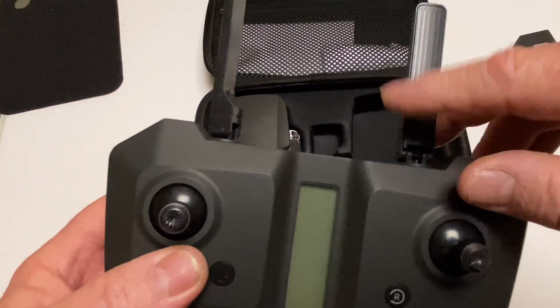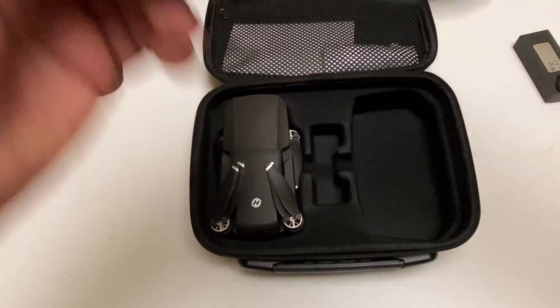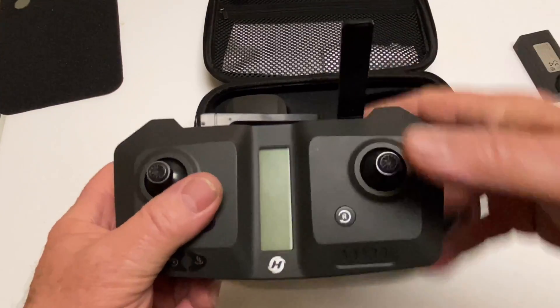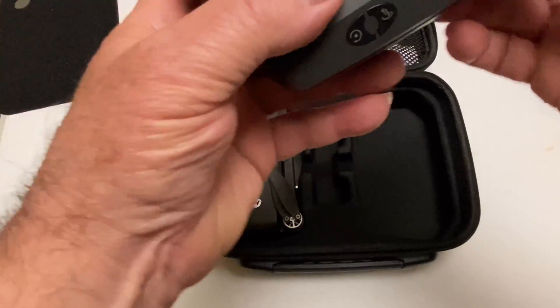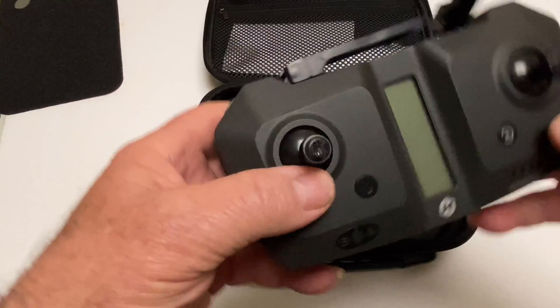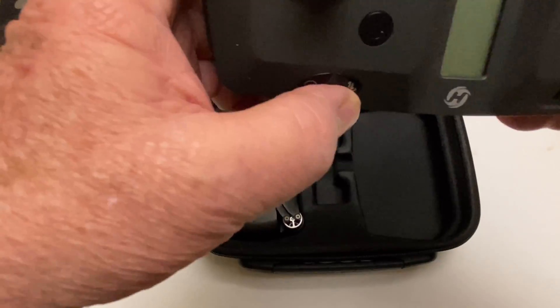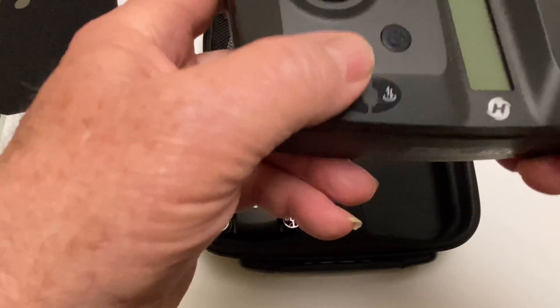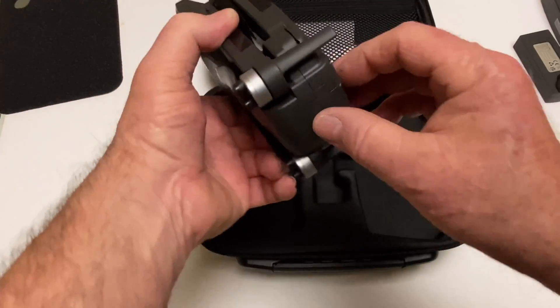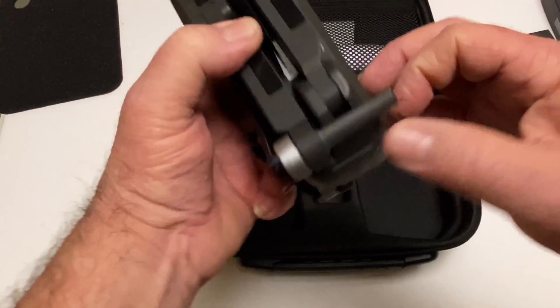Here's the transmitter, and it does have a wire in it so you can fly it like that. It tilts this way a little bit, and it pulls out at the bottom for the phone. Phone fits in there. Here's your little buttons — your takeoff and land and all that good stuff, your photo/video, your rates, your speeds.